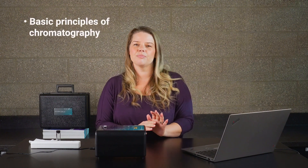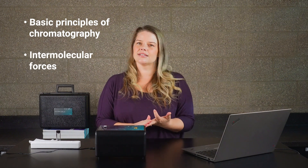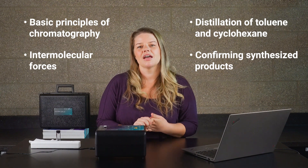I'm excited to introduce you to the Go Direct Mini-GC. It's the latest version in our popular line of Mini-GC gas chromatographs. I'm going to show you a quick tour of the instrument, and then we're going to do some live data collection. Whether you are teaching the basic principles of chromatography, intermolecular forces, distillation of toluene and cyclohexane, or confirming synthesized products, the Go Direct Mini-GC is capable of all of it and even more.